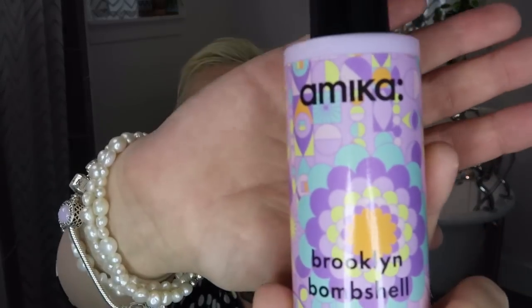I'll get started by spraying my hair with some heat-safe blowout spray — this is the Brooklyn Bombshell from Amika. The reason I'm using this is because it protects your hair from extreme heat. I've had trouble with it getting so hot in the past that hairspray would slightly turn the color, so we definitely want some kind of thermal protection spray. The good part about this bombshell blowout spray is it's also texturizing and provides more volume.